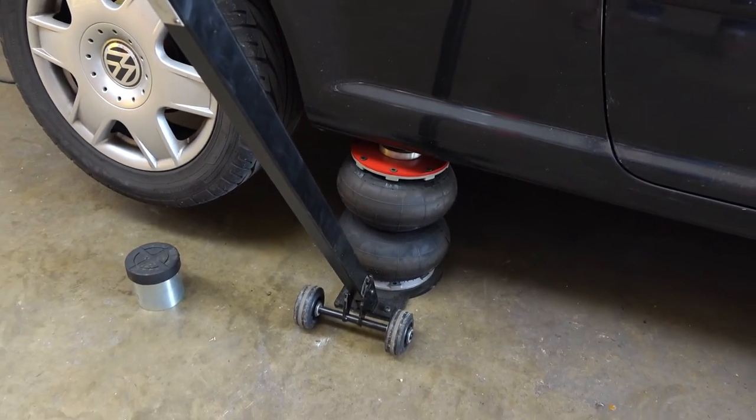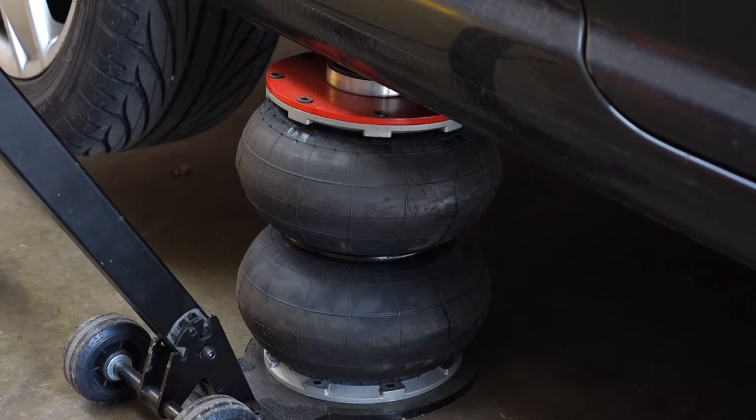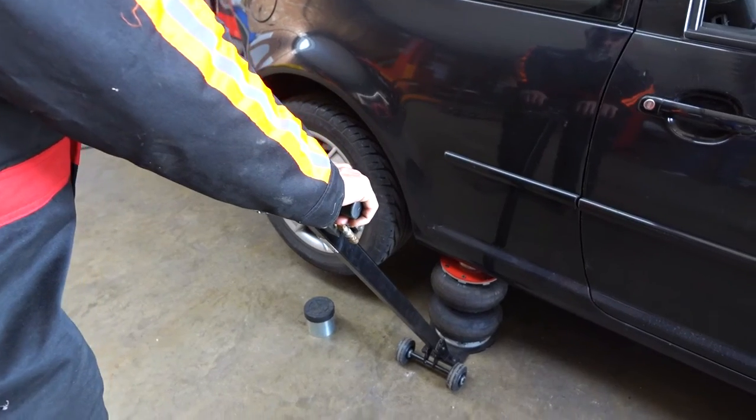Of course, you need axle stands when you're working anywhere near a vehicle up on a jack — that goes without saying. The descent is very easy with the controllable air valve.